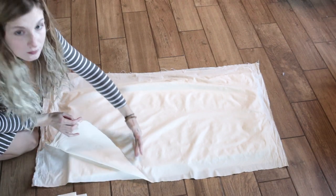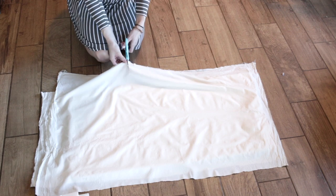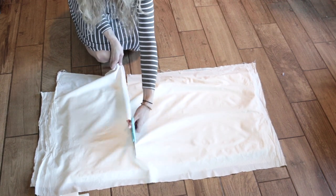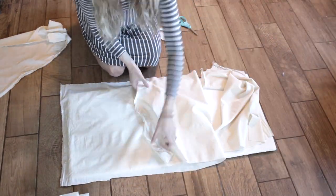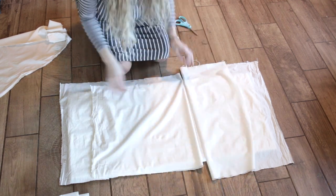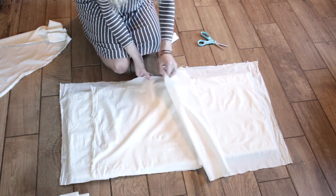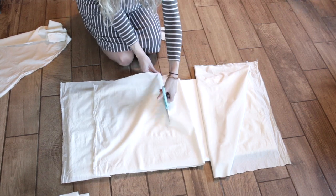You will see that I have two pieces of fabric cut out. The first one is going to be the front cover, and the second one is going to be the back. I'm going to be overlapping these pieces, which is going to allow us to open up the back cover so that we can take out the pad and easily wash the bassinet cover.